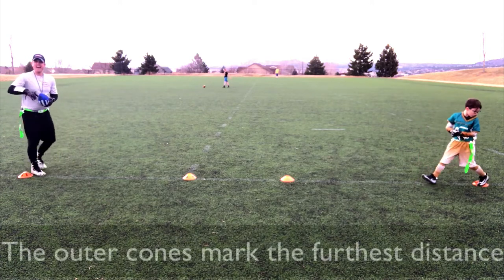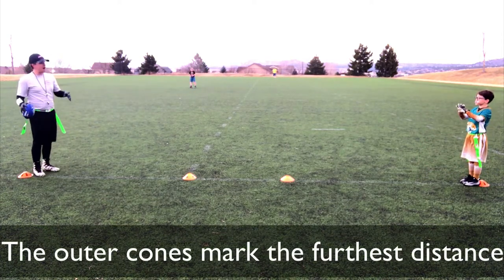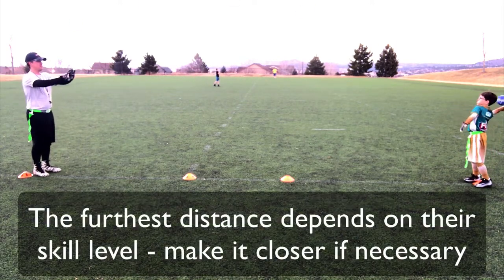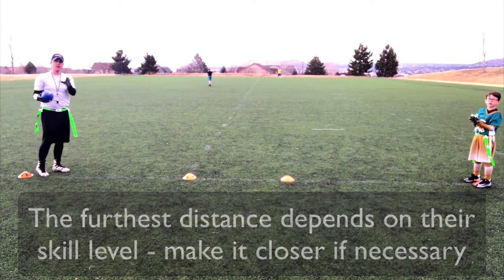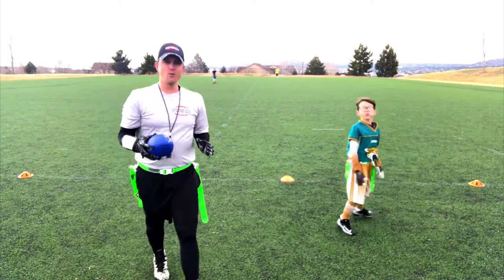Another step back, another one — boom. Now we take another step back, and that's why we have these cones. Now we are about ten yards away from each other. Now your players are gonna want to go even further, but let's keep it focused.